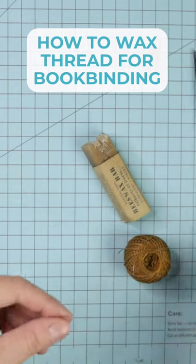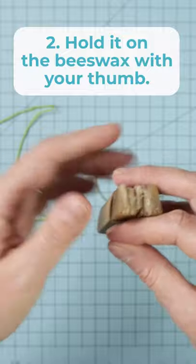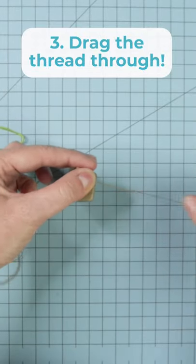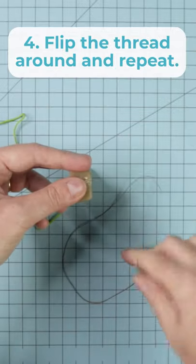You'll need beeswax for this. Take your thread, start in the center, and hold it down with your thumb. It gets warm as it's pulled through the wax. Rest it on the table if you want, and then just drag the thread through.